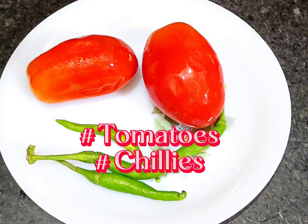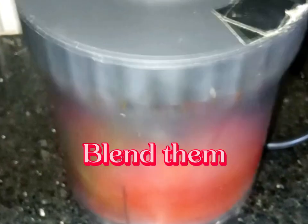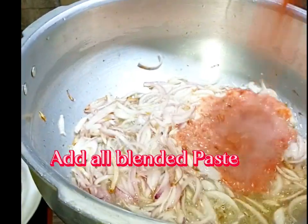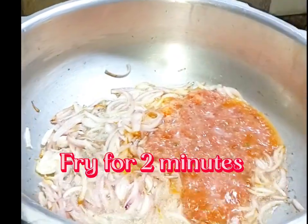Tomatoes, chilies. Cut. Blend them. Add all blended mixture. Fry for 2 minutes.